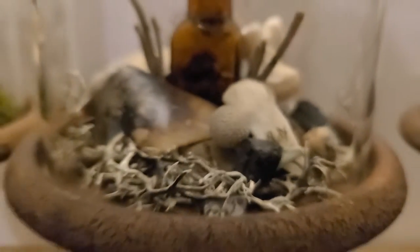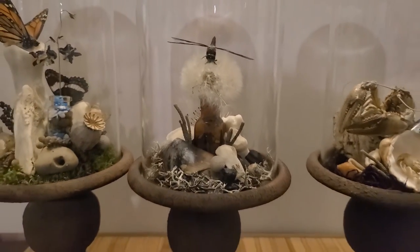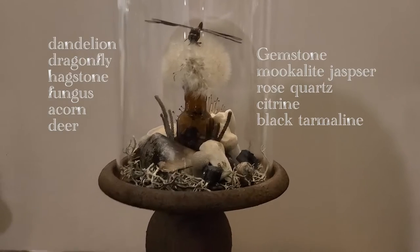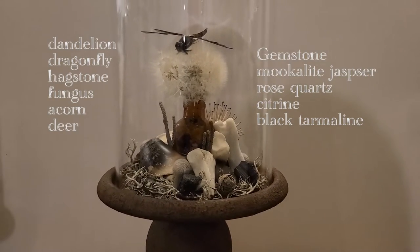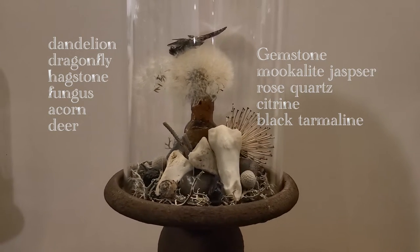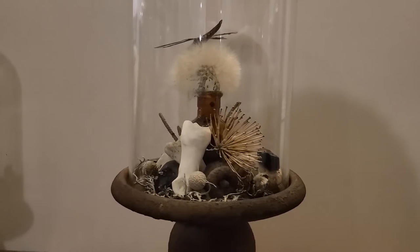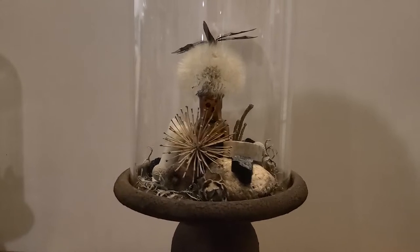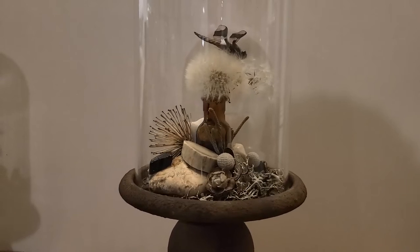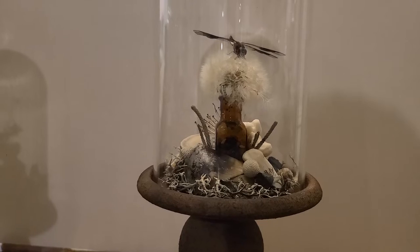With all three of the terrariums now complete, let's take a look at the finished product and see all three of them. Here they are side by side, but we're actually going to take a moment and look at each one individually. This one is the deer one — those are all deer bones around it, and then we built around those things. Added that wisher and that spiky thing, a whole bunch of gemstones. I really do like the bottle — it adds a lot of height to it, and it's got more gemstones inside it.